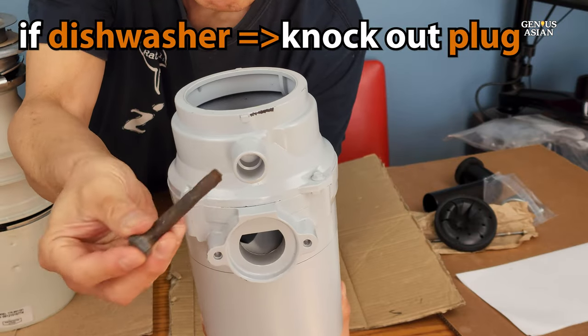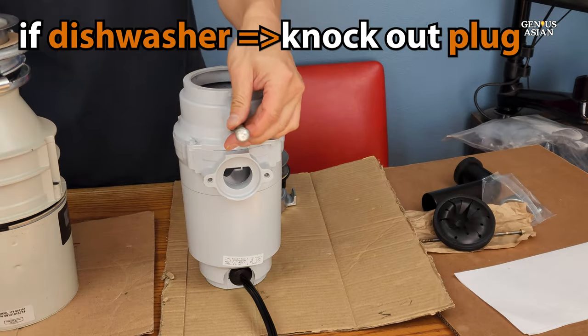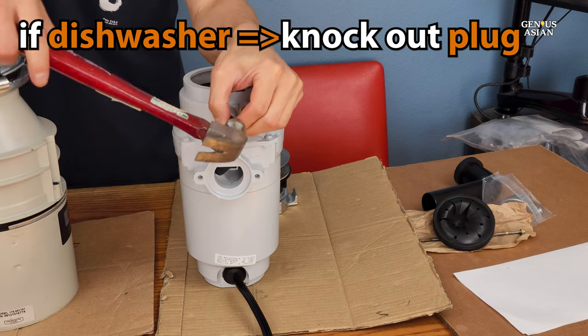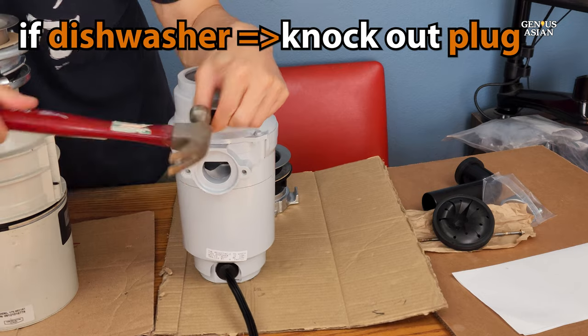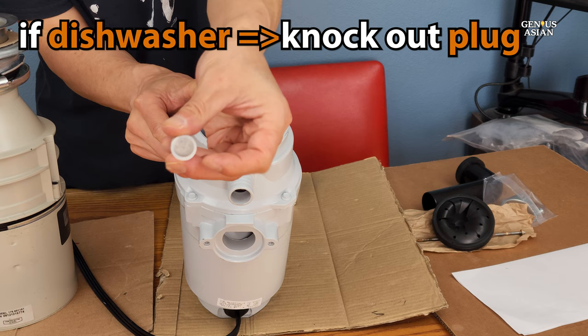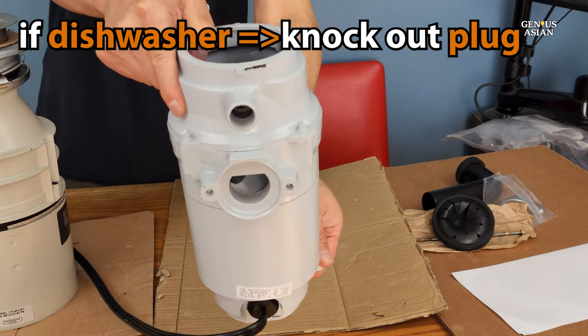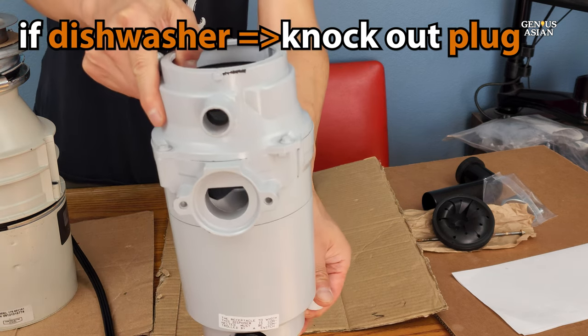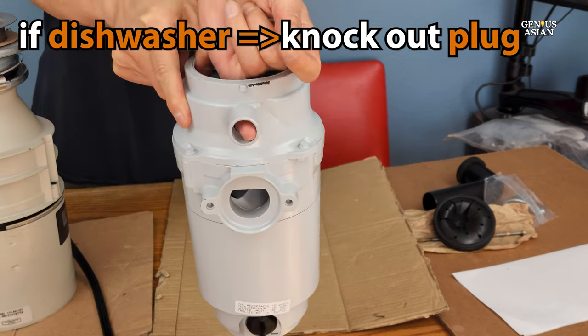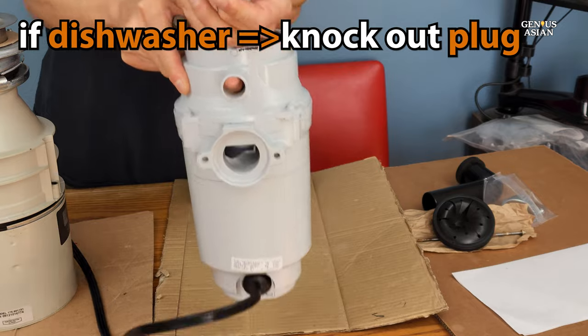Now, if you have a dishwasher, you will also need to knock out the dishwasher plug, which should be located above the drain. I'm showing this on our new disposal because on our older one, that plug was knocked out a very long time ago. Only the new one has one to show you. If you do not have a dishwasher that you will be attaching, of course, you don't do that.